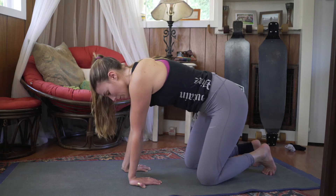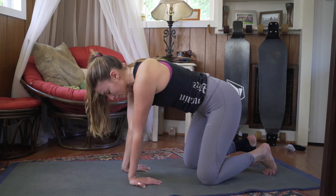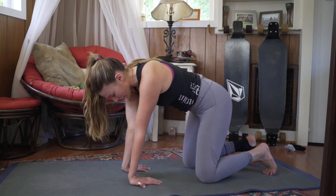Beautiful — that's so yummy. Forward and back again, keep breathing, and side to side again.